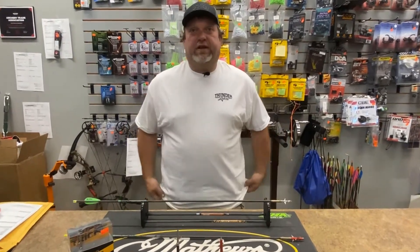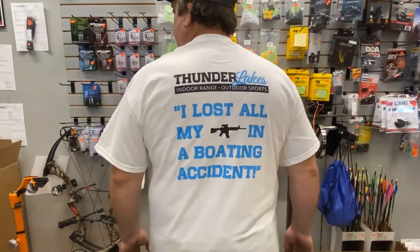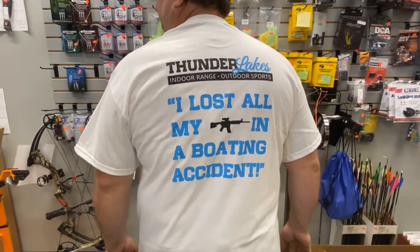Also, we got new t-shirts here at Thunder Lakes — stop in, check them out, pick them up. I don't know about you, but I lost all my guns in a boating accident.